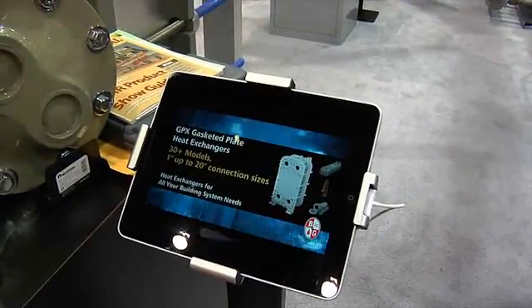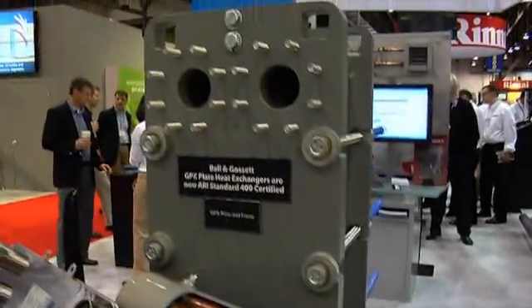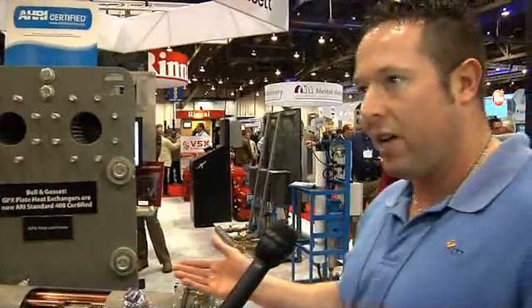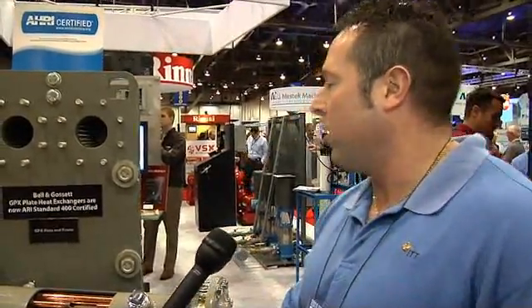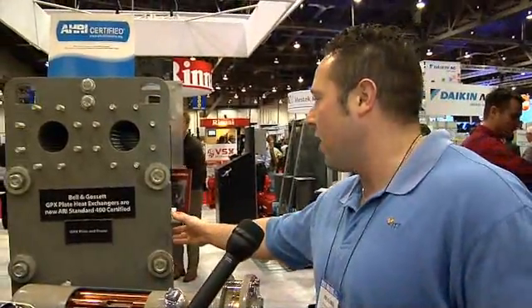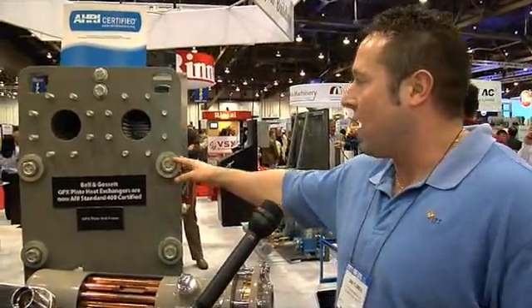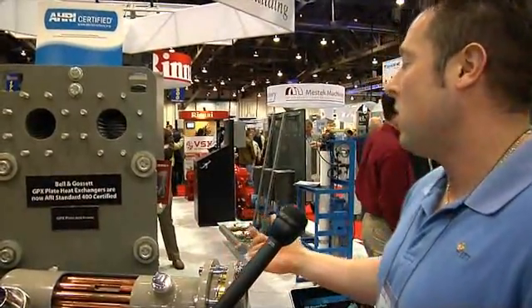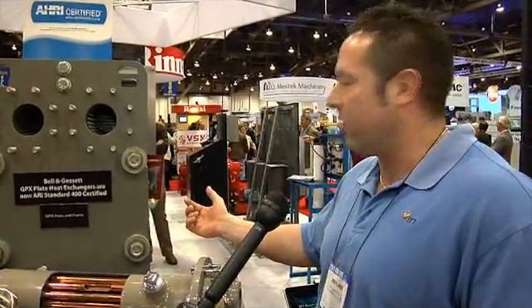What we have here is our GPX. We have a very broad product range. What's good about this is you can open it up and mechanically clean it. With the braze plates, you're kind of limited on cleanability — you can mechanically clean a braze plate — but with the GPX, you can mechanically and chemically clean it. This can be opened up in much larger sizes; we go up from a one inch to a 20 inch port. With a 20 inch port, you can roughly access about 20,000 gallons per minute through that.